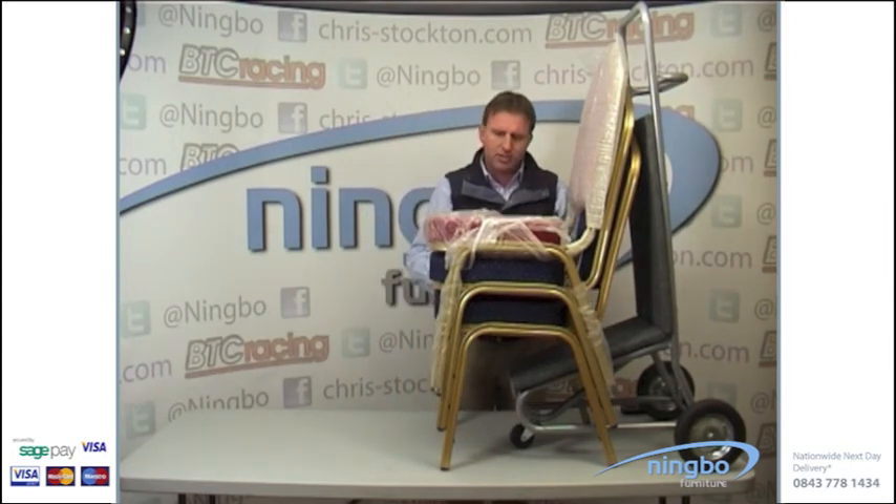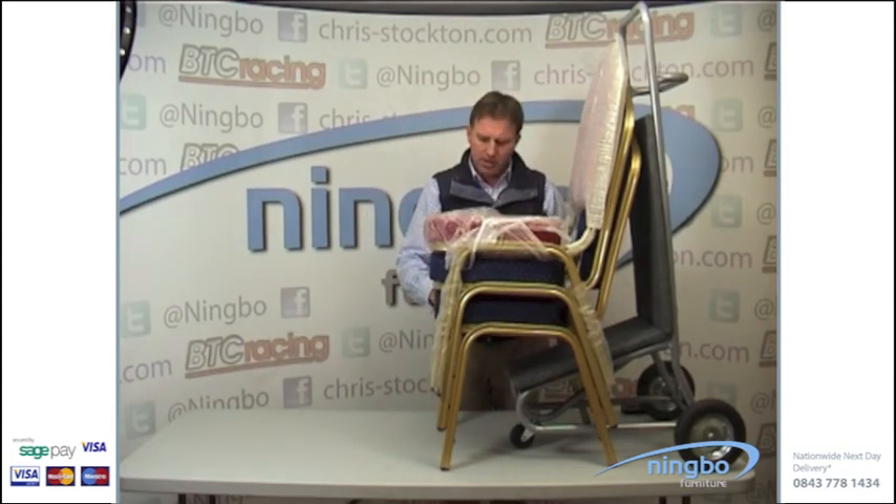The chairs, when they're unwrapped, have black rubber studs on the inner sides of the legs to stop them scratching when they're stacked.